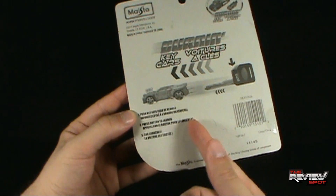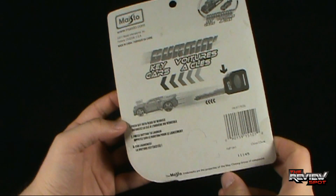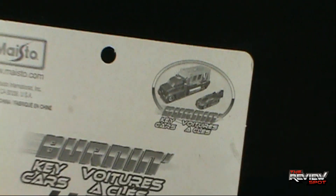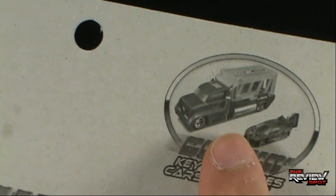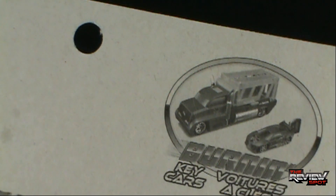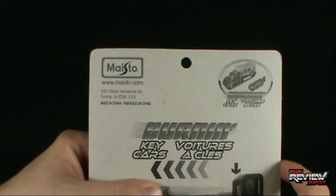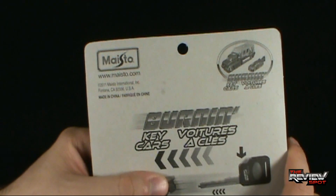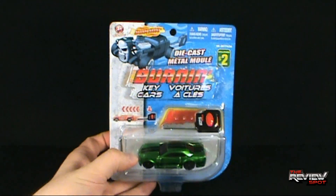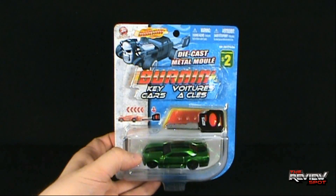Interesting that it says 'press button to launch and then car launches' - what else would it really do, press button to launch, car explodes? Oh and hey, look what we got up here - we've got like a little car-carrying vehicle, a transport vehicle, very Knight Rider-ish. The car slips into the back, drives along, and then it deploys the car while it's driving. I always thought that was ingenious. This comes to us from Maystow, www.maystow.com. I'm going to take a bit of a break and get this opened up.